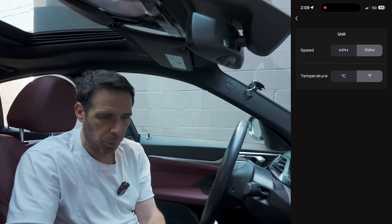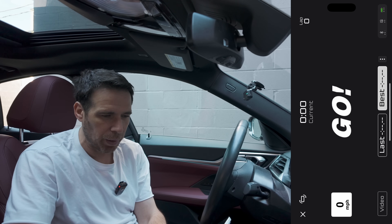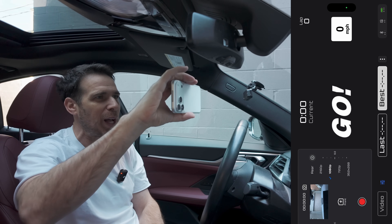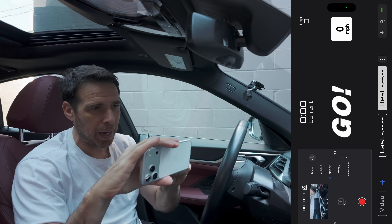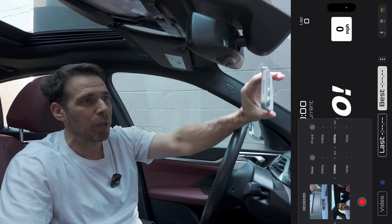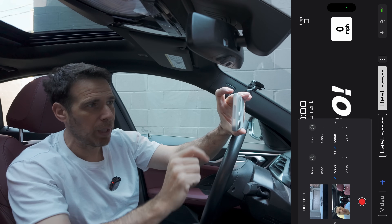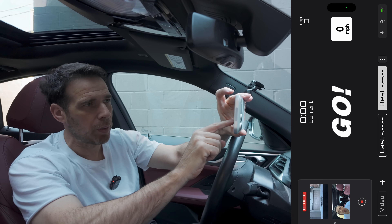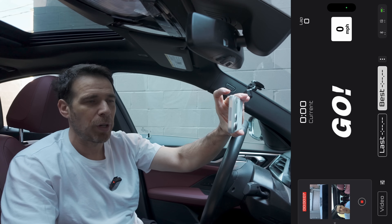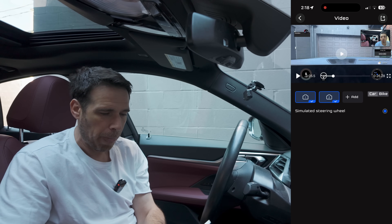You can change the unit of measure from miles per hour to kilometers per hour and switch temperature between Celsius and Fahrenheit. Here's a cool feature: if you're at the track, hit the Go button, then the video button at the bottom left, and it activates the rear camera on your iPhone. You can also activate the front camera to get two different angles. Just make sure to hit the red record button to start recording before you get going.